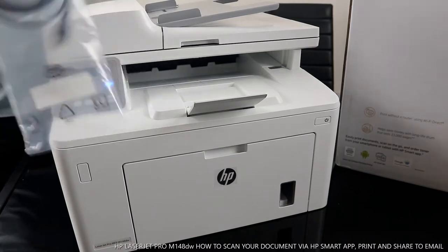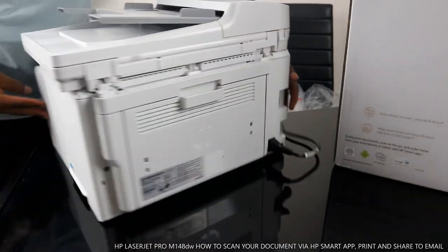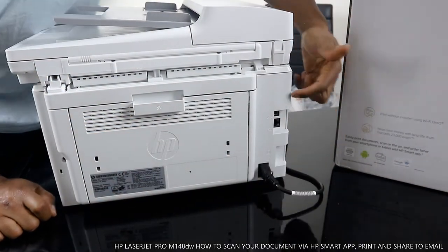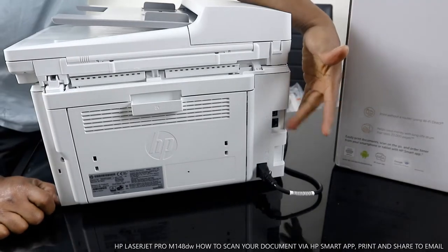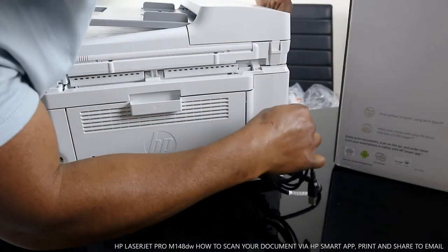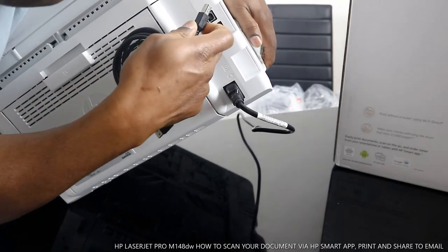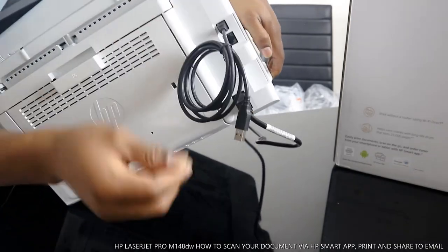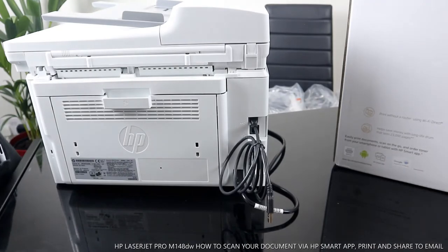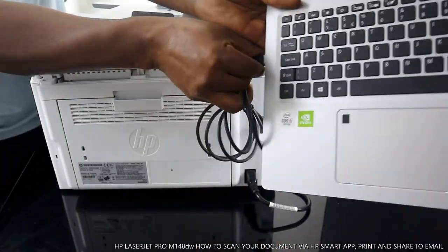Let me show you where the USB cable goes. Starting from the back: this is the power cable for the printer. You can also connect this printer to your router, but if you connect wirelessly you don't need that. On the top we have three spots — this one is the power cable, this one is for the router, and the USB cable goes here. The flat section goes to your PC or laptop.